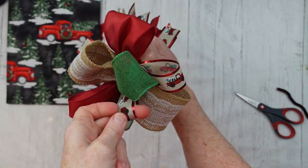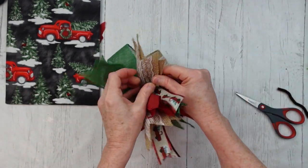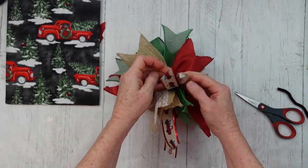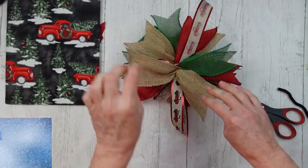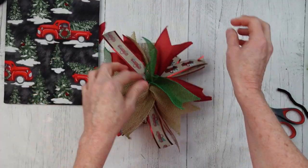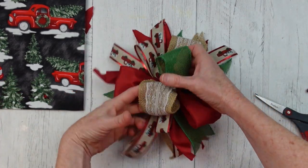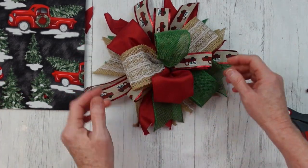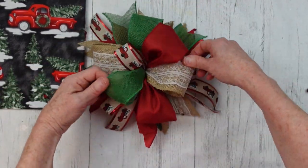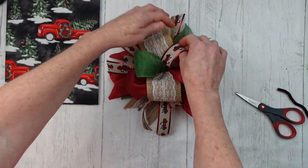If you get your zip tie on really tight you won't be able to move it at all — I was surprised I could move mine because that thing is on there tight. Flip it over and start pulling these apart. You want to do the same thing with the tails that you did with the loops above — separate the patterns, flip over the pieces to make sure the pretty sides are down so that when you flip it over they will be up. Then pull those pieces back out like you had them. It's very easy to do, and that's why it's important to use wired ribbon — otherwise everything is just going to lay flat. We want a nice poofy bow.